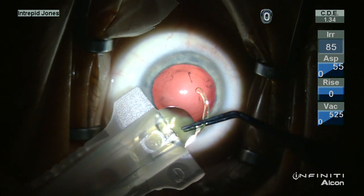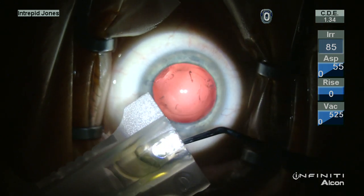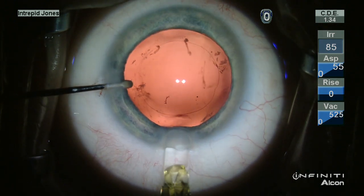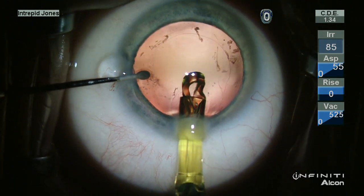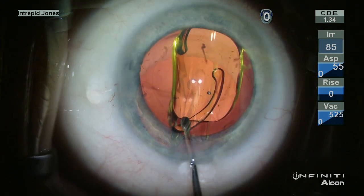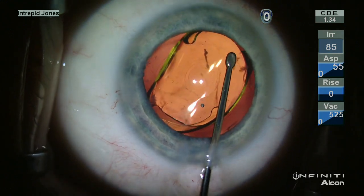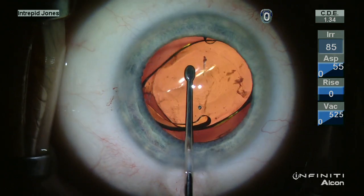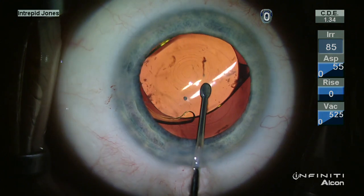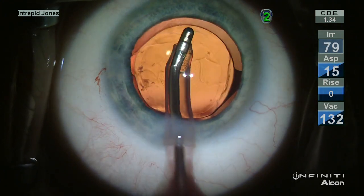Additional OVD is placed in the nasal fornix of the bag and I then load the single piece lens into the D cartridge myself, allowing me to visualize the lens and inspect it. This cartridge and ejector system easily places this lens within the remaining capsular membrane.